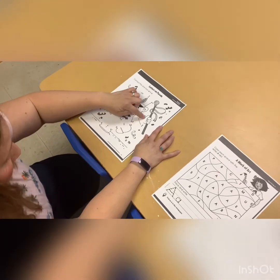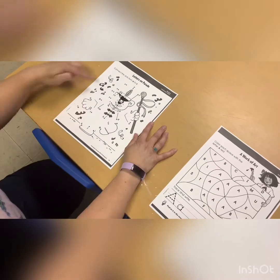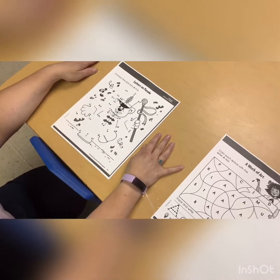Here's the A and we'll go to B and C. We'll put that whole thing together and then afterwards you could color it.